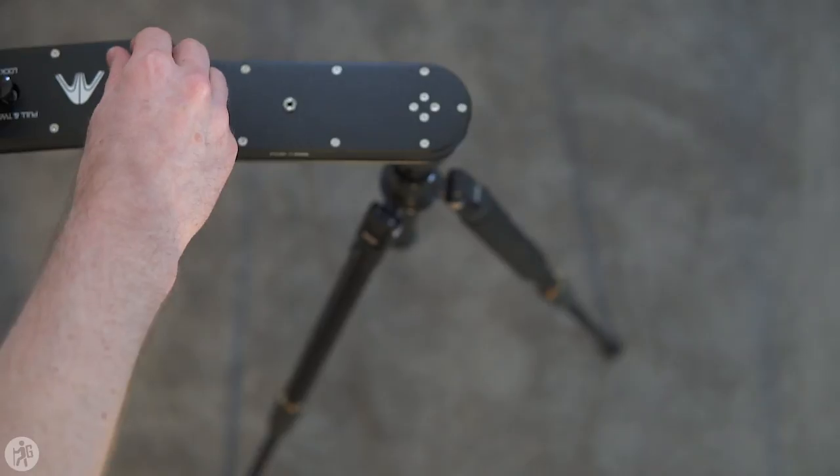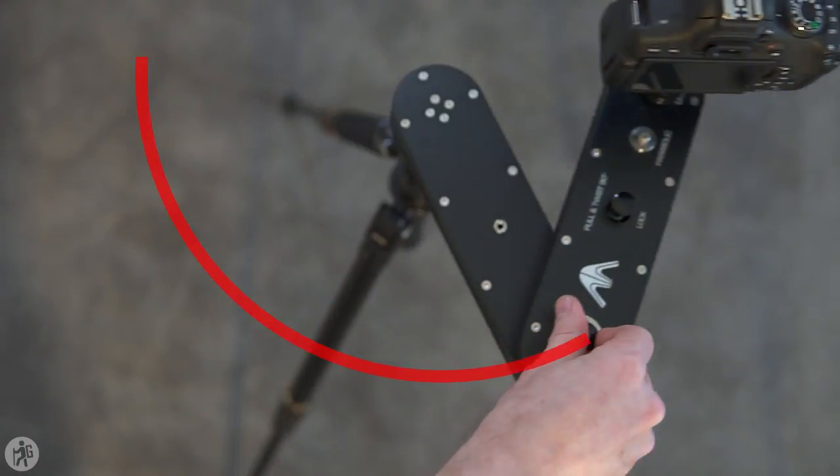But if you want to use the knob in the back it's a little tricky to get used to, because you can't just move it in a straight line. As the camera moves in a straight line, this knob is going to move in a circular motion. So you have to be careful, or you'll end up with the camera starting off slow, picking up speed, then slowing down on the other side — and it's just not the silky smooth slider shot you're probably trying to get.